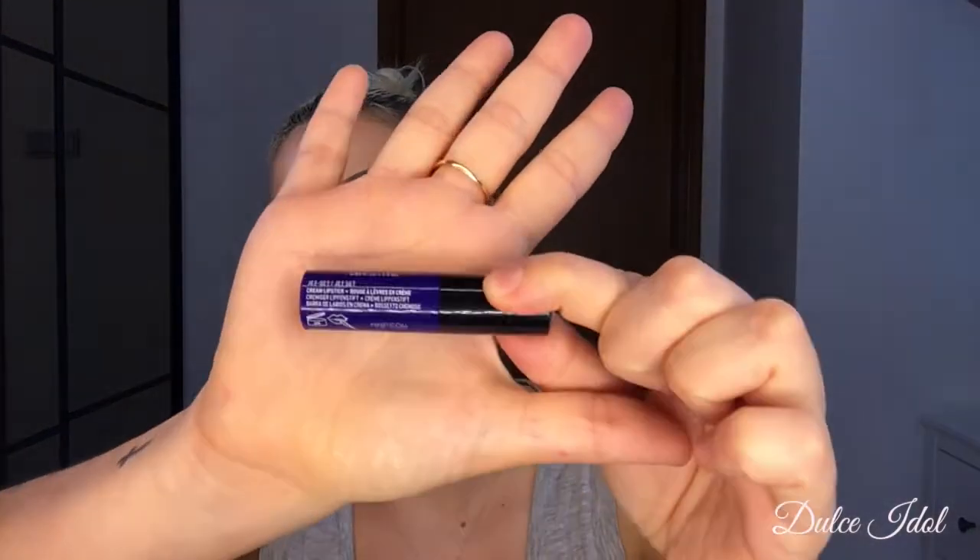Next I'm going to do the bottom of my eyes. I'm going to be using the same cream lipstick in a dark, dark, dark purple and I'm just going to tap a little bit here.